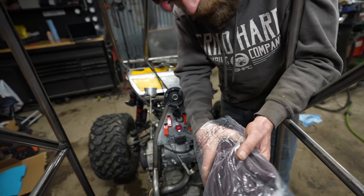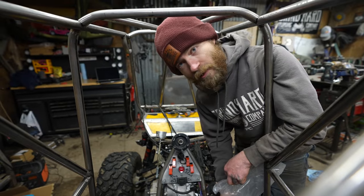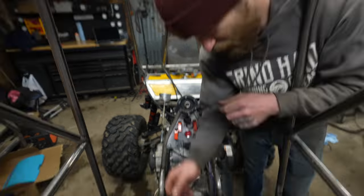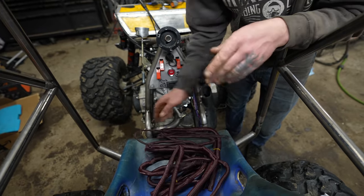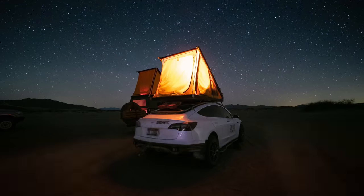Finally got my split loom for the wiring harness. Don't worry, I'm not going to make you sit through any more wiring - we've already seen far too much of that. But I will loom up the whole harness and make it look all shiny and sexy when the camera is not looking.